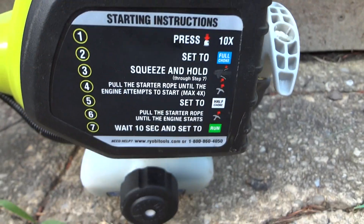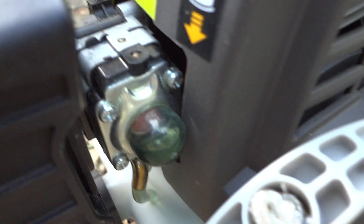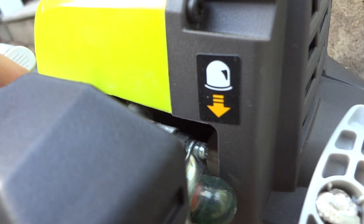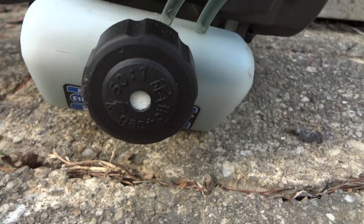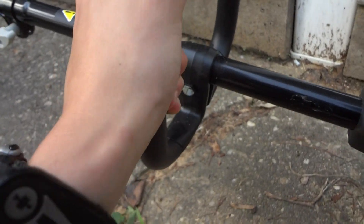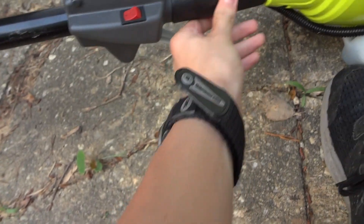It has these starting instructions — I haven't even bothered to read them. There's a primer bulb back there, idling through the spark plug, some sort of ventilation thing, and the pull start. It's got a gas tank on the bottom that takes a 50-to-1 mix, which I've never actually seen before.